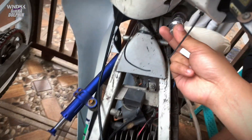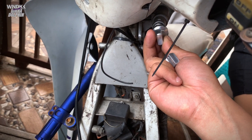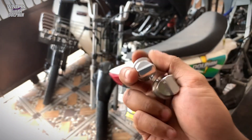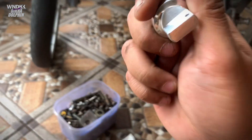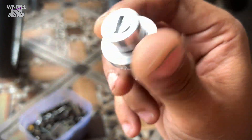Jadi ini nanti gini guys. Nah gitu. Keren gak? Gak ada warna biru. Jadi aku pesen warna biru tapi di DM sama orangnya gak ada, jadi silver aja guys. Natural. Dan ini tuh udah ada gantungan kuncinya guys. Udah ada gantungan kuncinya.